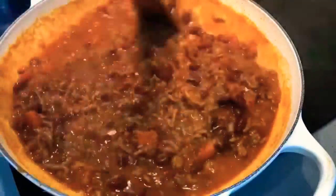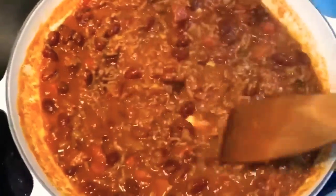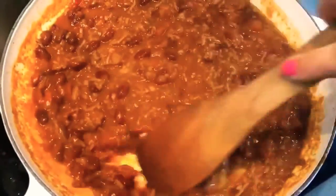Now uncover the chili, add the balsamic vinegar and keep stirring until the sauce and the liquid thickens.